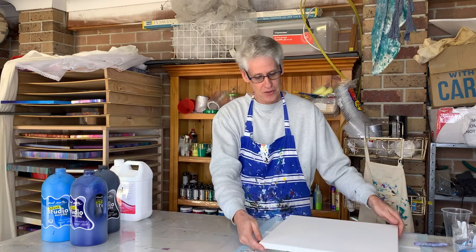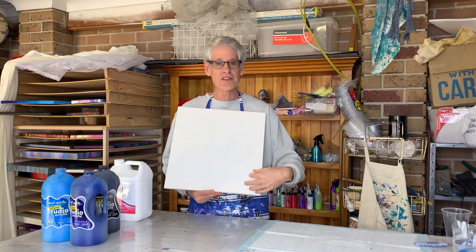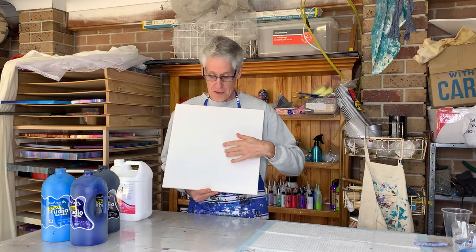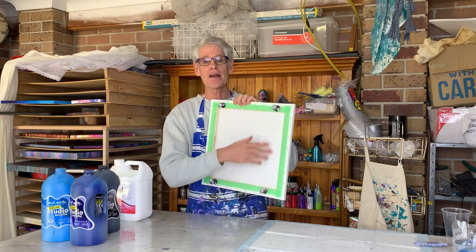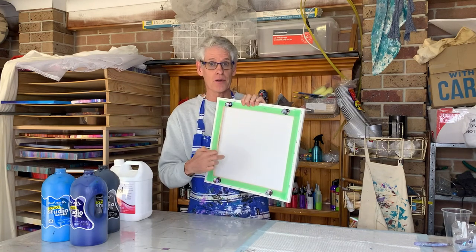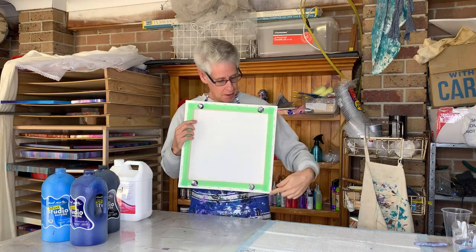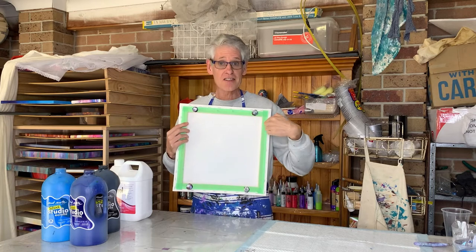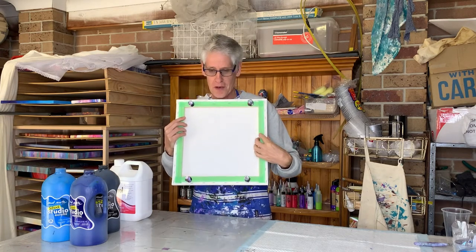The canvas I'm going to use today is a thin edge canvas, 40 centimetres by 40 centimetres. I've made sure it's nice and tight. If yours is too loose, just spray the back with a bit of water and use a blow dryer to tighten it up. I've used some painters tape to tape off the back and some giant push pins to keep the canvas off the surface of the table.